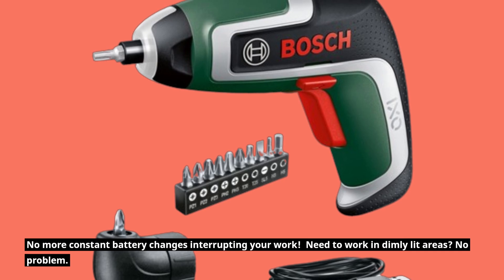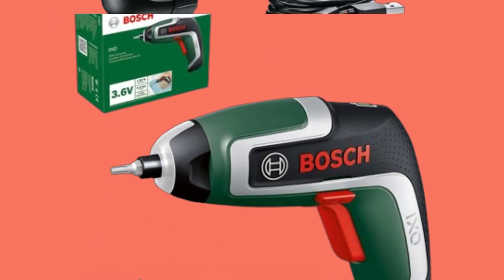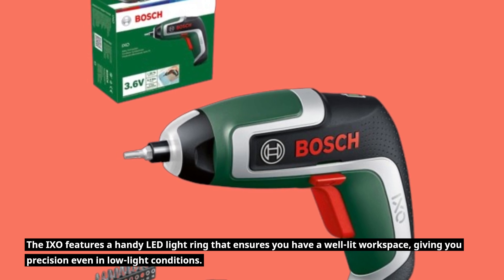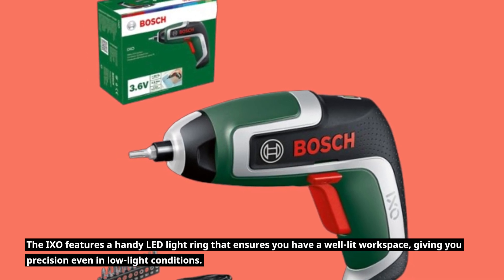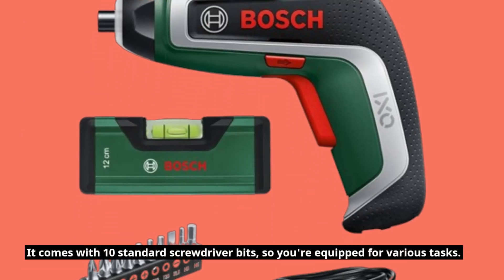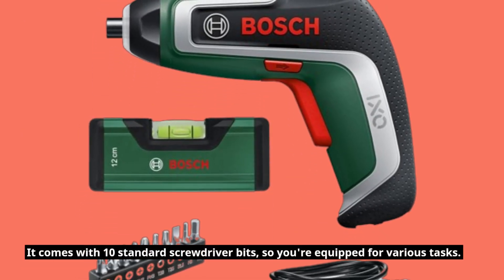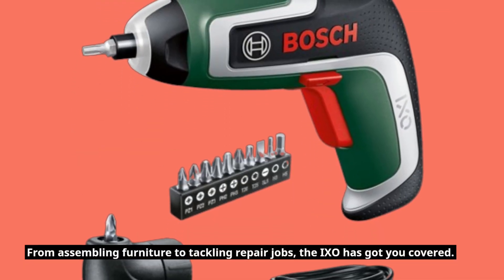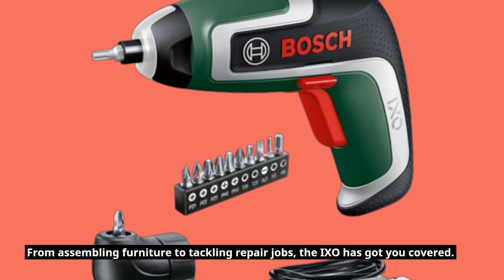Need to work in dimly lit areas? No problem. The IXO features a handy LED light ring that ensures you have a well-lit workspace, giving you precision even in low-light conditions. It also comes with 10 standard screwdriver bits, so you're equipped for various tasks. From assembling furniture to tackling repair jobs, the IXO has got you covered.